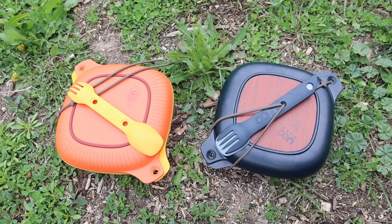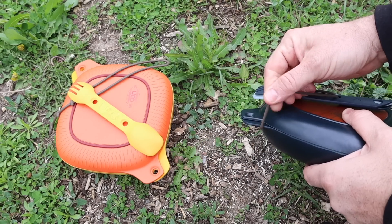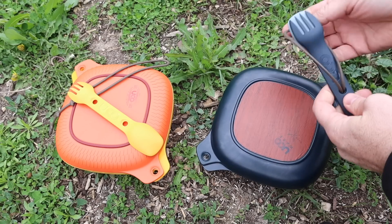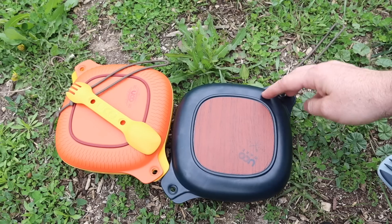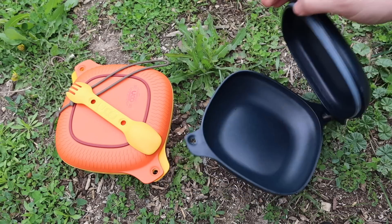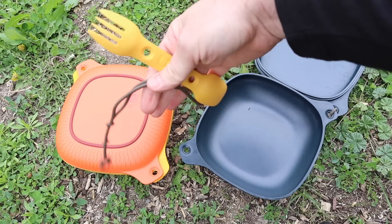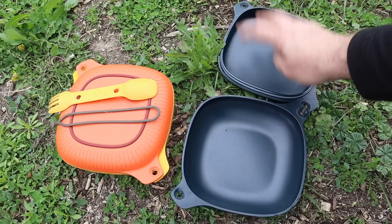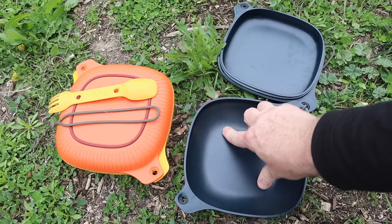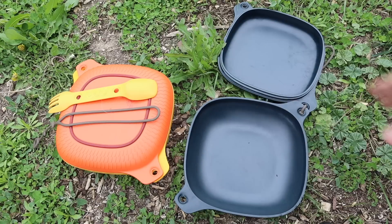Both kits have their tethered sporks with a polymer tether that keeps the sporks on the outside. The sporks will fit on the inside of the container, which keeps the lid together with the bottom, but you can completely remove them and pop them off if you want. You have a bowl and a lid. The bowl can hold 23 fluid ounces and the lid can hold 19 fluid ounces — that's the same on both kits.